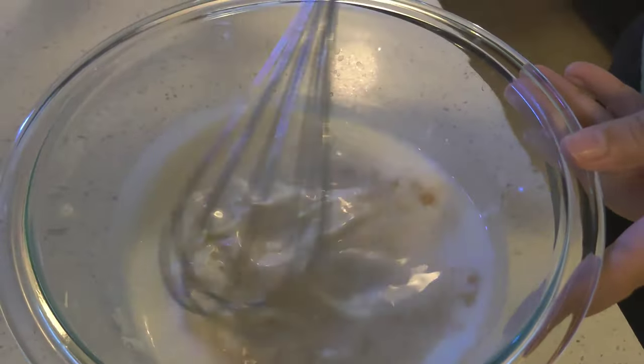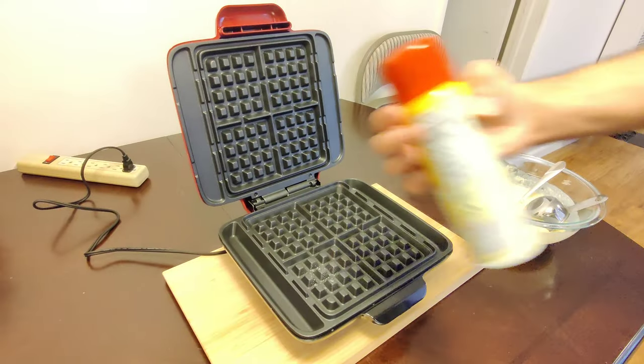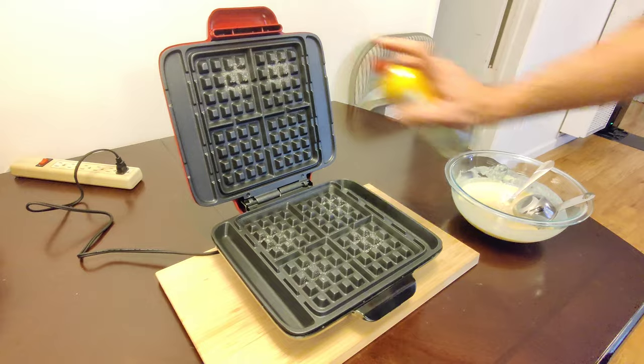I have already prepared a batter mix for this. I also have a bottle of non-stick oil spray as recommended in the manual. Let's go ahead and spray a little bit of this inside.